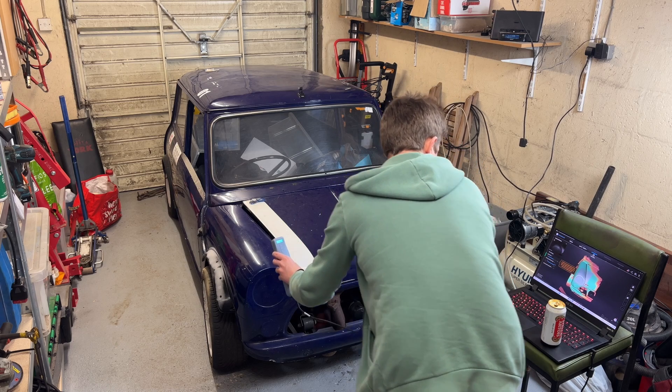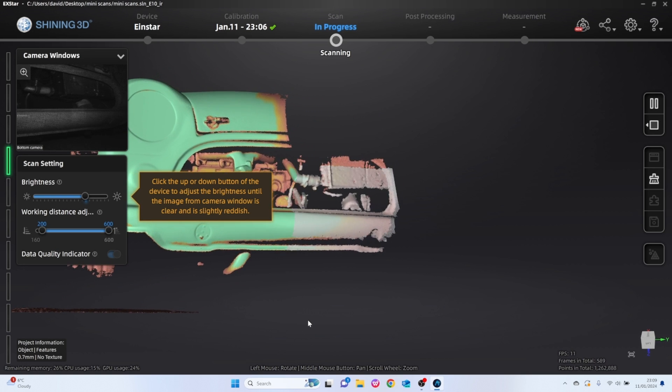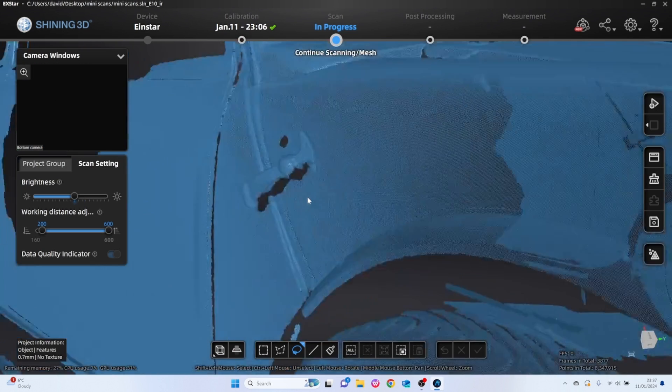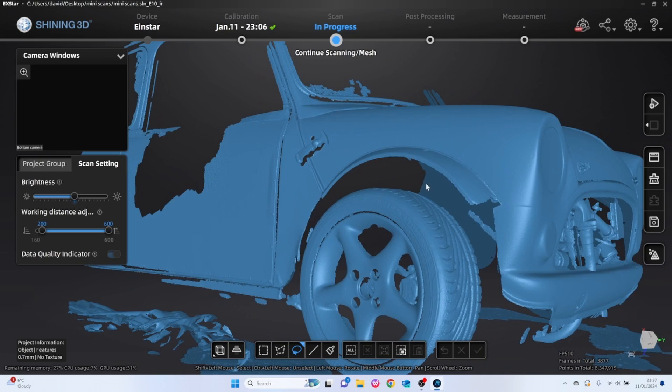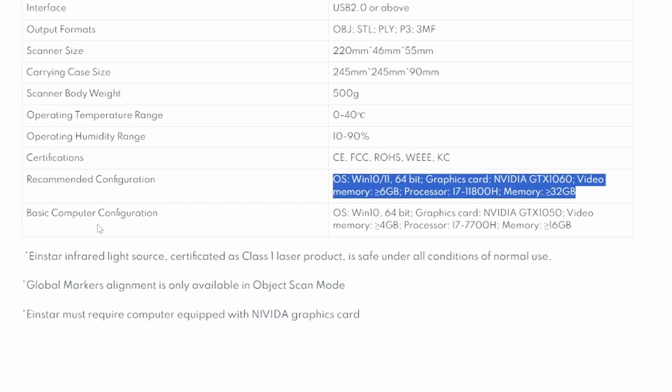As a comparison, this is how the Einstar scanned the same subject — the Mini — and I've got to be honest, it was smooth as silk. Minimal tracking loss, the software picked it up really easily, and the finished result just looks great. Yes, the Einstar is a lot more money, and you need a hefty PC to make it work. So if you've got to go out and buy a PC to make the Einstar work, you're going to spend about four times as much money as just buying the Range.